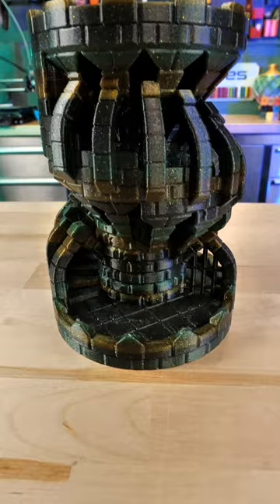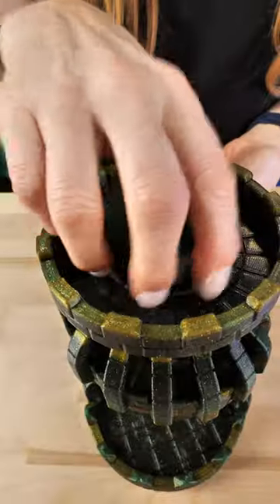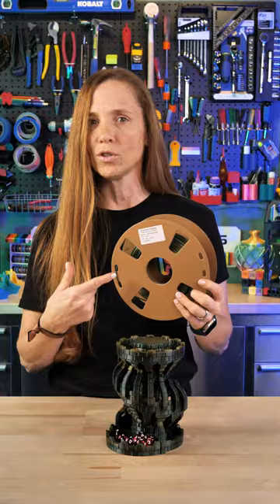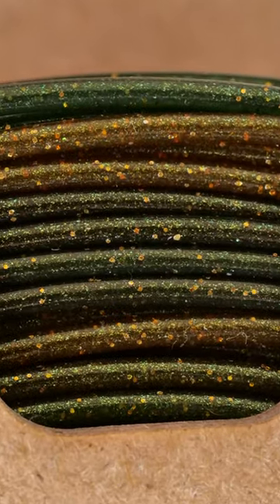It also has a great feature where you unscrew the top and put the dice in. This is printed in a filament from Printed Solid — it's part of their PS Imports line. They've got a bunch of these; this is the PLA shiny gradient gold, green, and black.